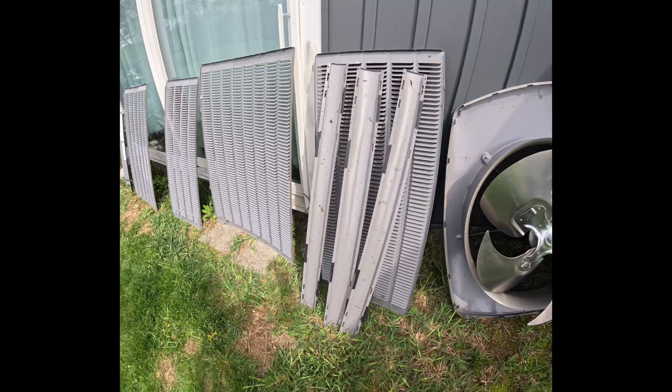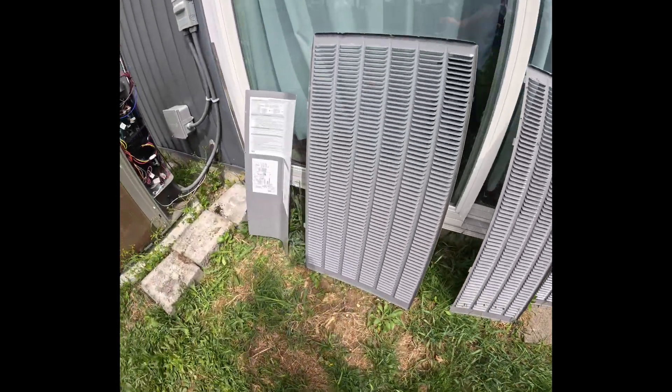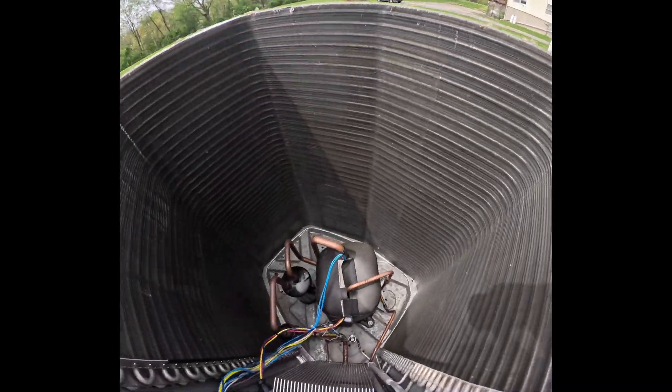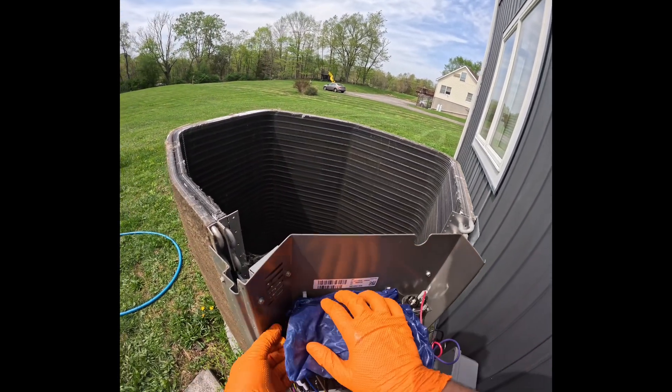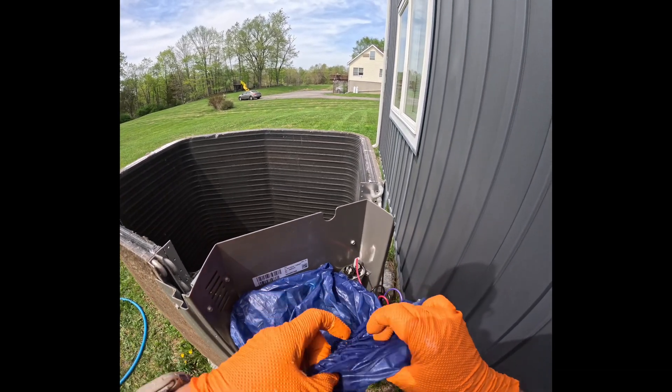Let's go ahead and remove the fan motor and put it to the side with all the panels. Now we're going to get ready to wash. The first thing we're going to do is put shoe covers on the electronic components to protect them from water. Let's bring our hose over.